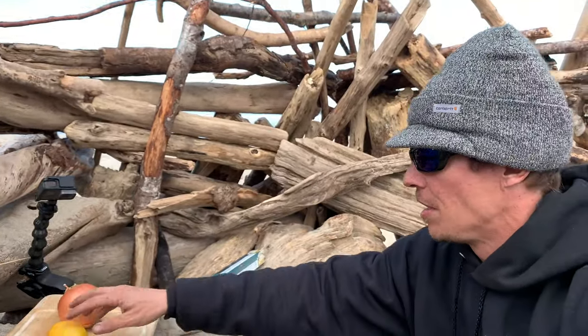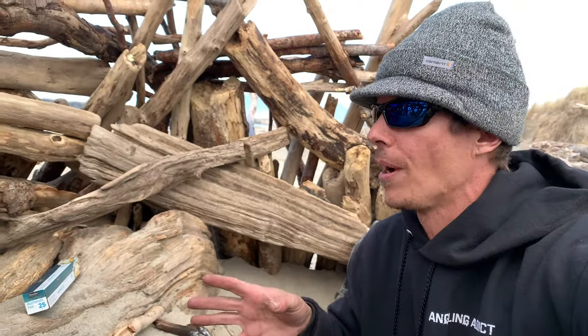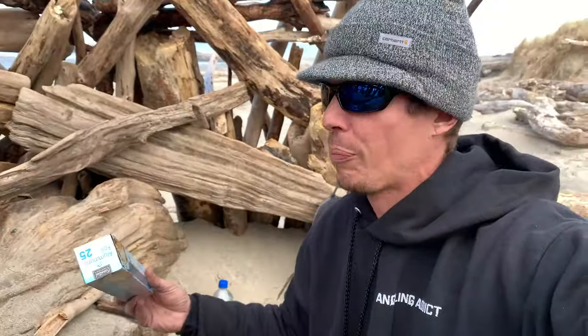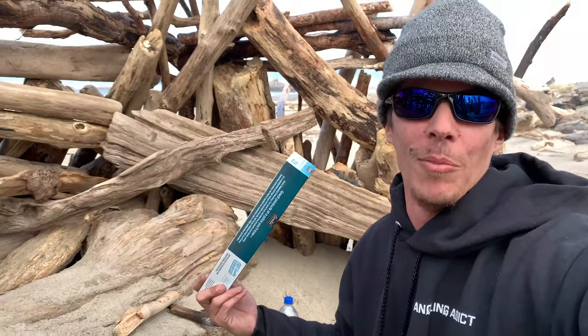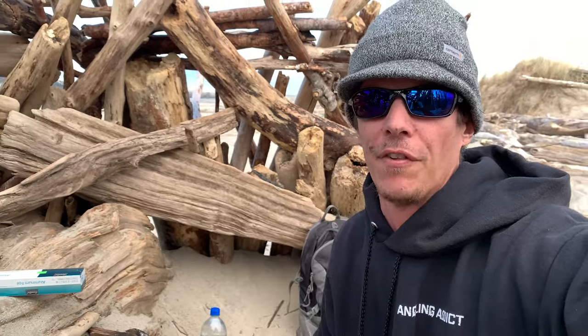We've got a lemon I need to get cut up and an onion here as well. So I'm going to get this stuff all prepped and ready to go because the fire behind me is almost ready. I'm going to need to bust out the tinfoil. That's the problem with being in the sand at the beach, but I'm going to get everything ready so we can get this fish on that flame.